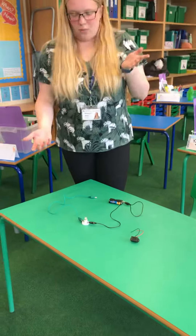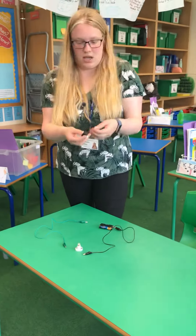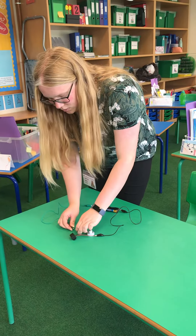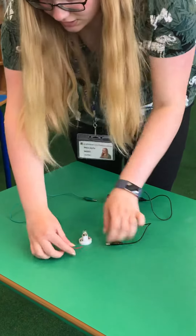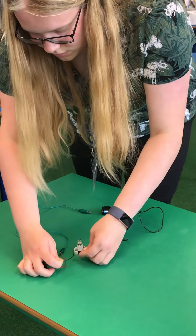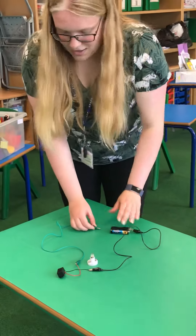What I can do if I wanted is replace my light bulb with something else. Here I have a buzzer, so if I connect the buzzer exactly the same way, and get the wires the right way around, it should make a noise. And there we go.